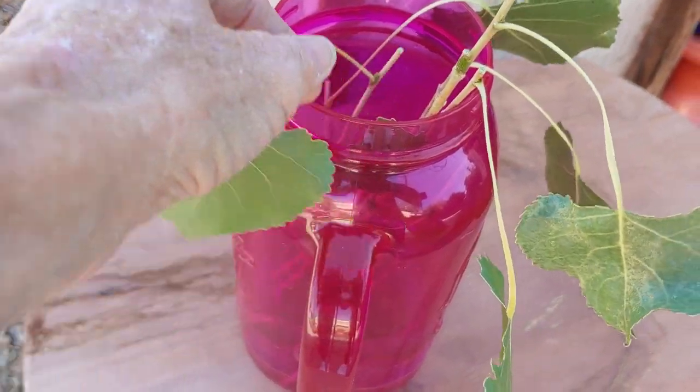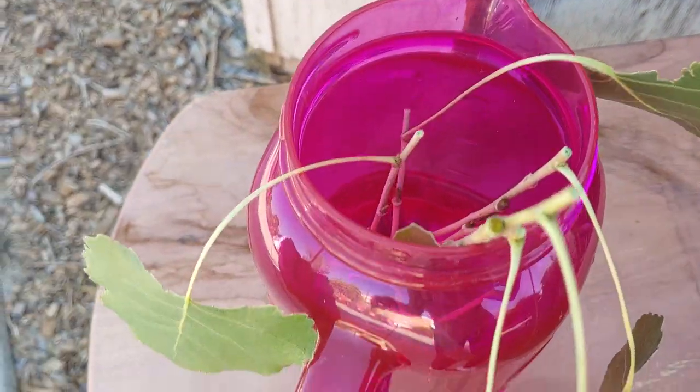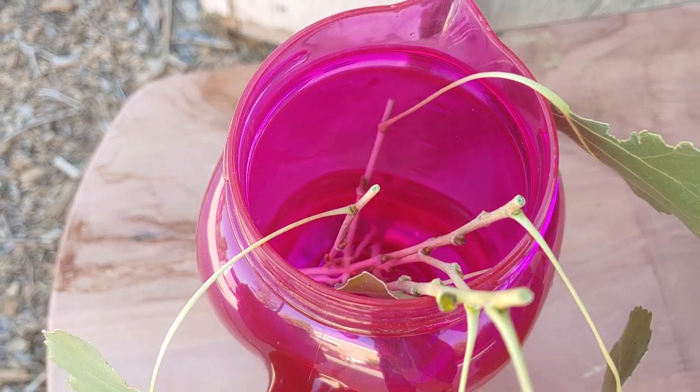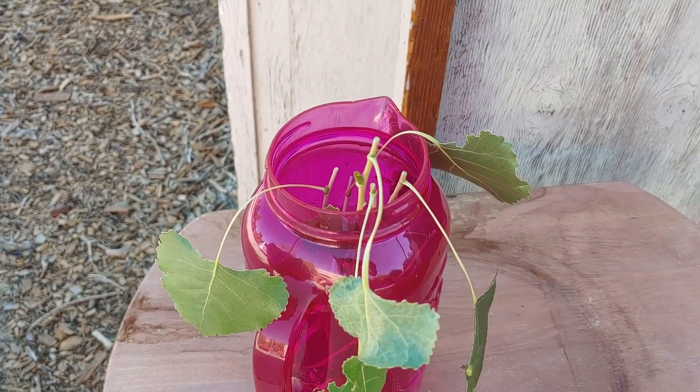I took each one of them down to just one leaf and put them in here to soak overnight so they'll be nice and plump, and we'll plant them tomorrow in some potting soil.